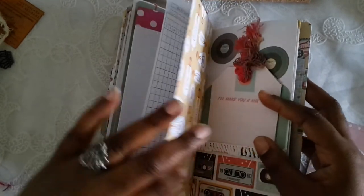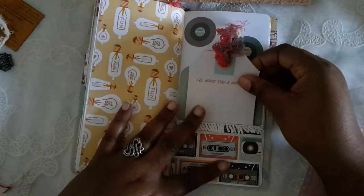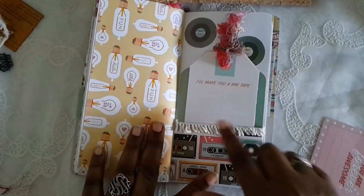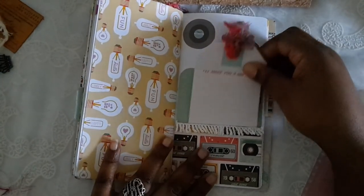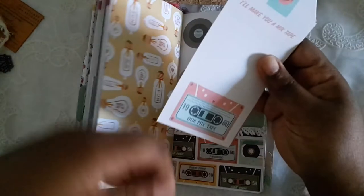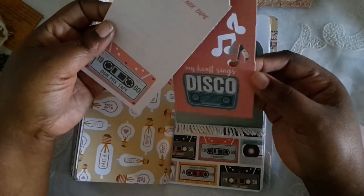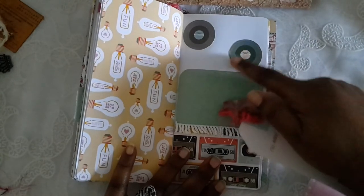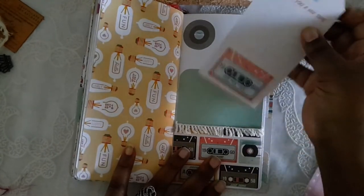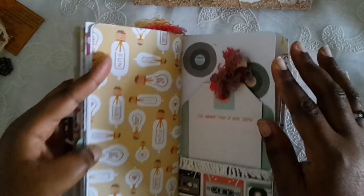I made a library pocket here with this cute little fringe trim on the edges and cassette tape imagery. I thought this would be a cool place to put your playlist — it has a spot to write like a mix tape. Oh my god, remember mix tapes? These are the tags that were in the collection and I put the fun trim on here too. Then I fussy-cut the little records from the paper and glued them on.